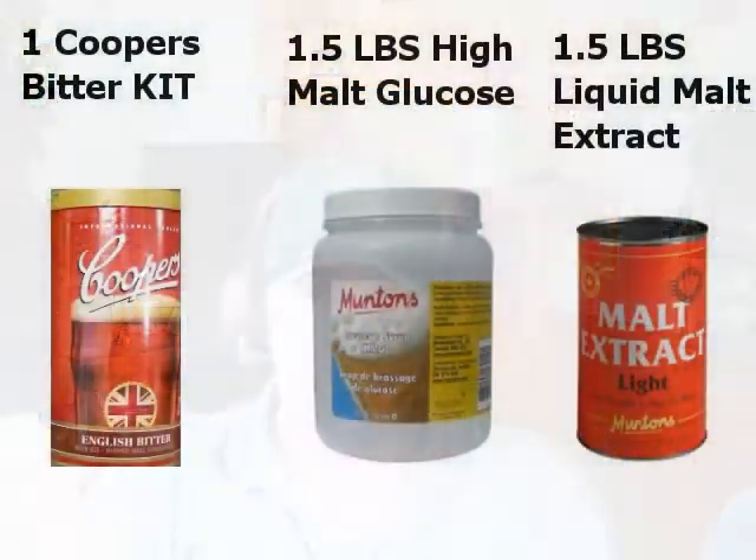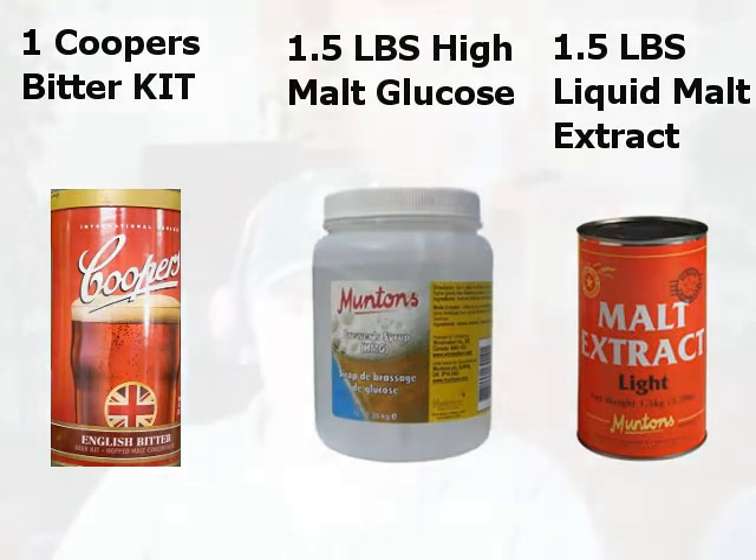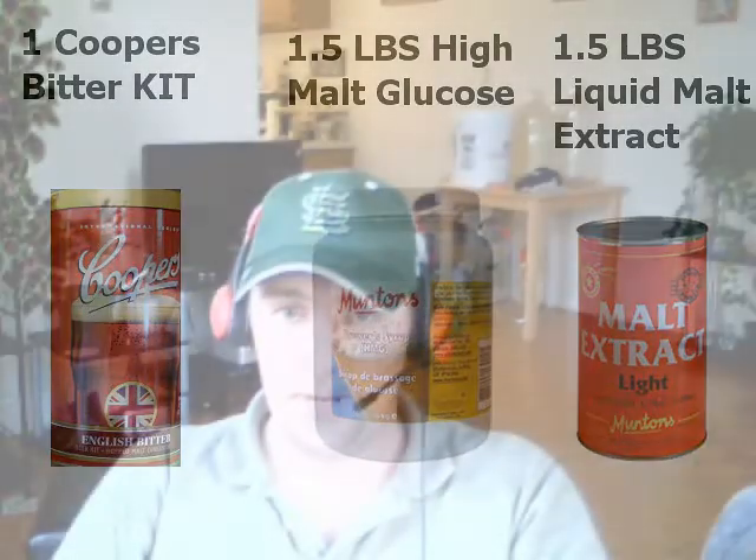Anyway, I'll put up on the screen how I made this beer. It's your standard one Cooper's English bitter kit, then a pound and a half of liquid malt extract, and a pound and a half of high malt glucose. We topped it up to 20 liters of water, and for carbonation I used between a cup and a cup and a quarter of dextrose.